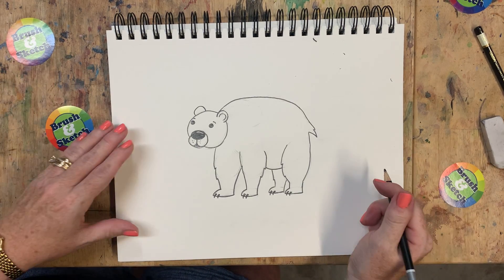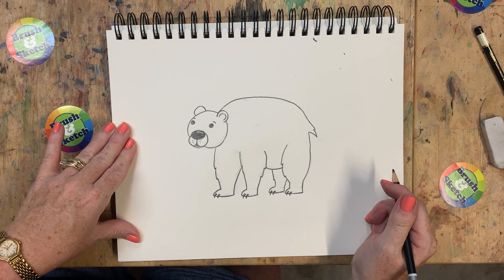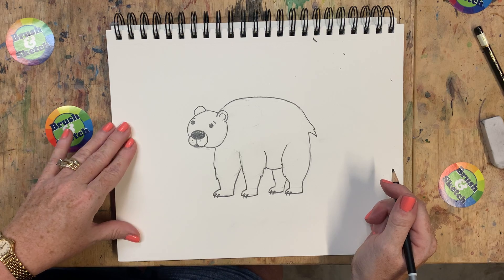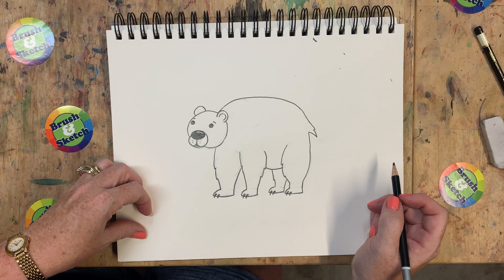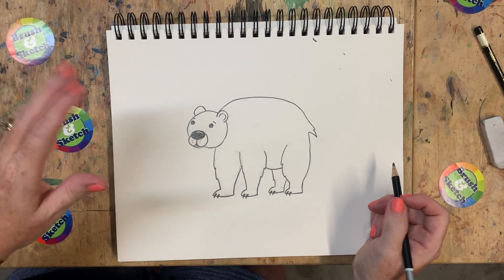And there you have it - a big bear for your zoo! Go ahead and draw your bear, take a picture and post it in the comments on our Facebook page so I can see the bear that you drew. Like and subscribe on YouTube and watch closely for the next animal to add to your zoo. Have a great day.